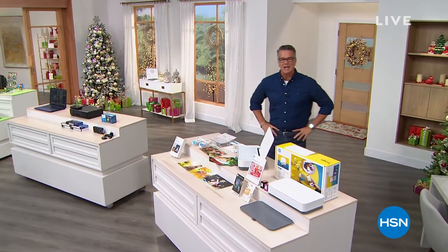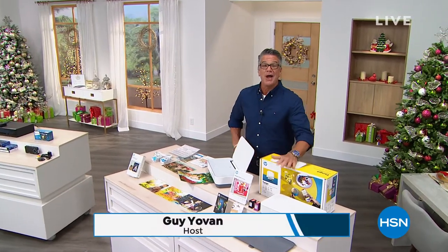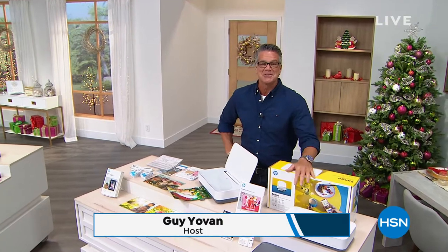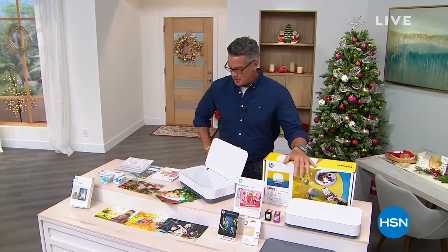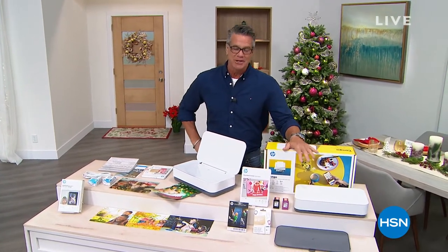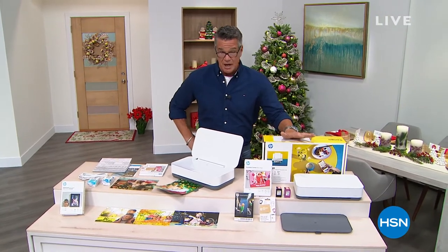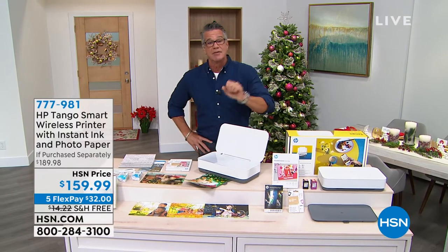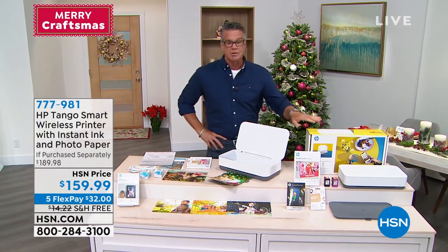Hey everybody, good morning. My name is Guy, and I'm going to be here with you for the next couple of hours. We call this show Merry Craftsmas — isn't that clever? Because we're doing our Christmas in July coming up soon, and we thought, why don't we do a special with crafting? You get people all ready for the holidays — never too early to start. I've got some great stuff coming up in the show.